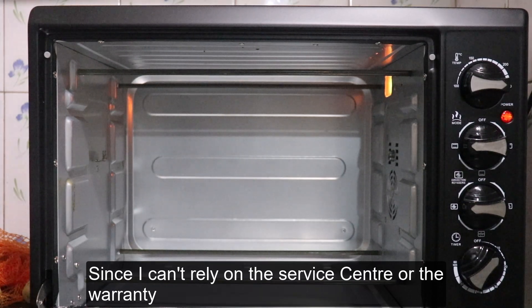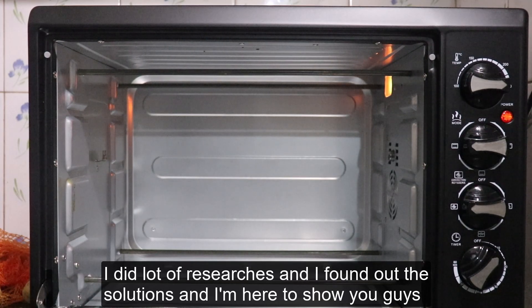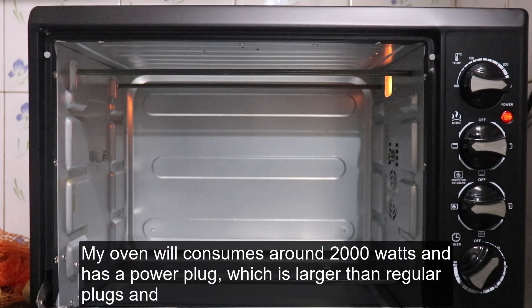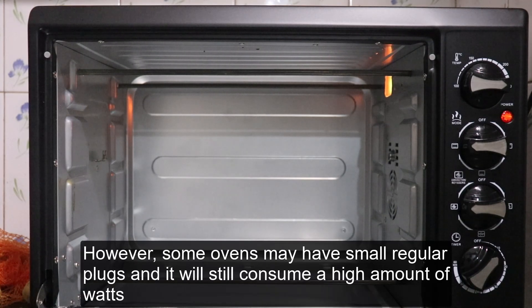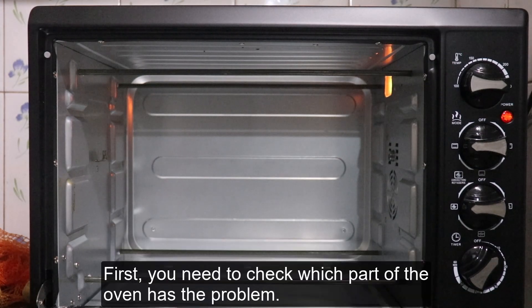Since I couldn't rely on the service center or the warranty, I did a lot of research and found the solution. My oven consumes around 2000 watts and has a power plug larger than regular plugs, designed for high-power consuming machines such as ovens, washing machines, and air conditioners. However, some ovens may still have small regular plugs and will still consume a higher amount of watts to operate.